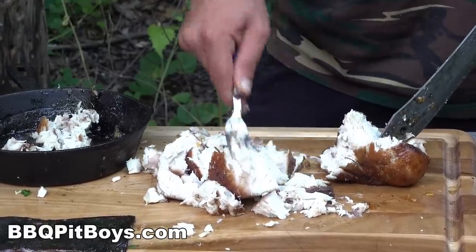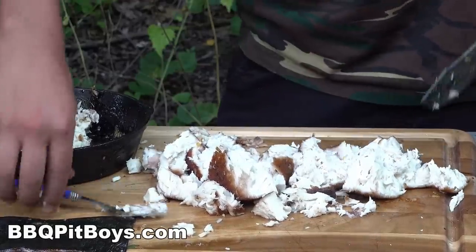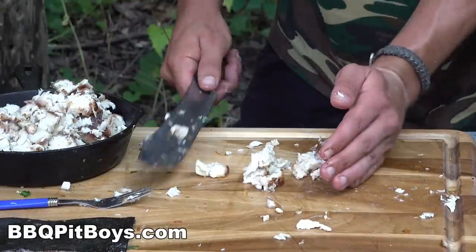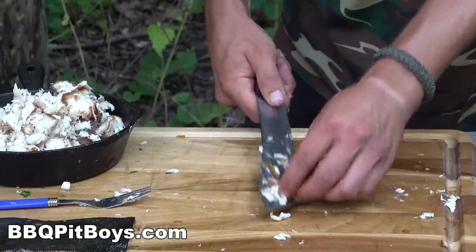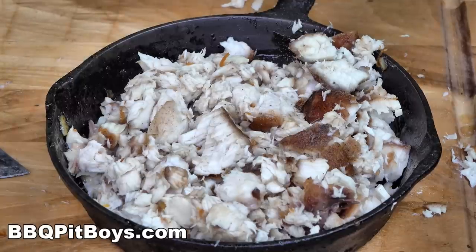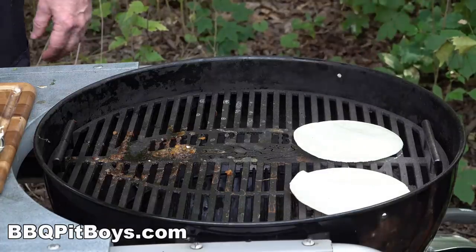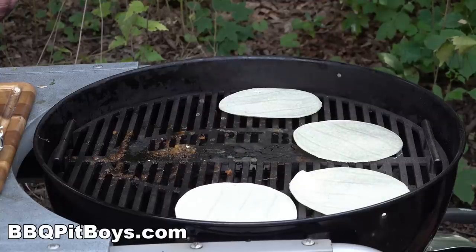Nice, beautiful chunks of shark. Now you know all about making tacos. We're just going to take these corn tortillas and heat them up a little bit, bring them back to life. Got to make a bunch — only takes a minute and they're ready.